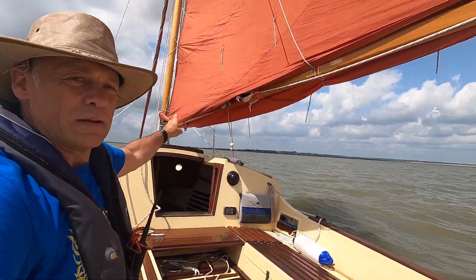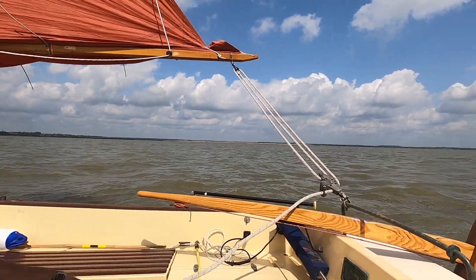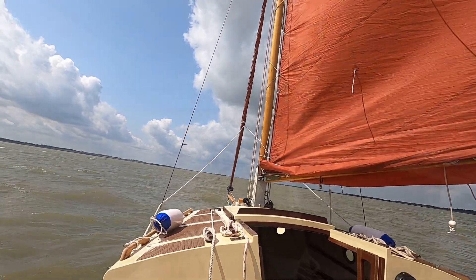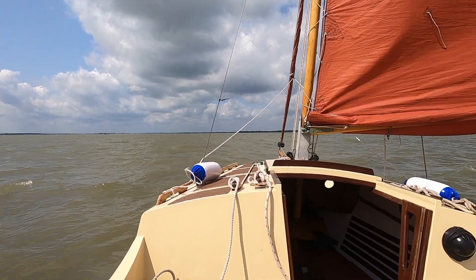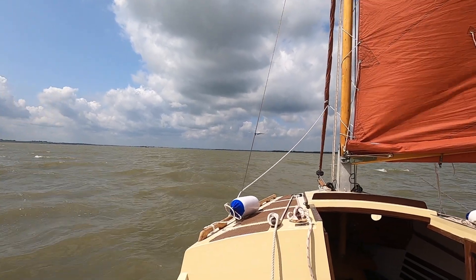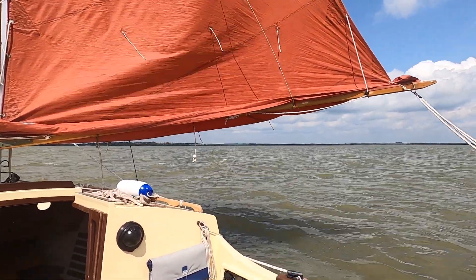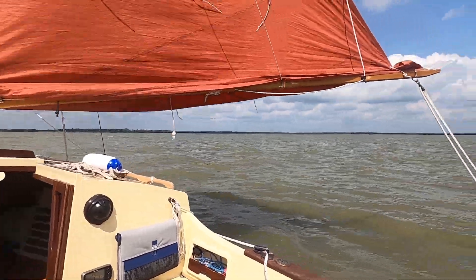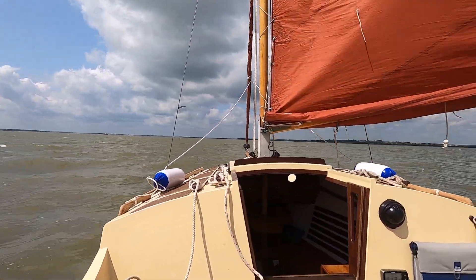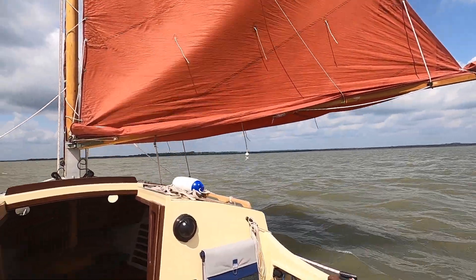I've got one reef in - let's see what happens if I unsheet the mainsheet. Left to our own devices here, the wind's coming off from the port bow, nearly the port beam now, and the boom is a good 50-60 degrees over the side of the boat. I'm not holding the tiller, just letting everything go. This doesn't put me in a good position for reefing because it's going to be very hard to reach those reefing lines.